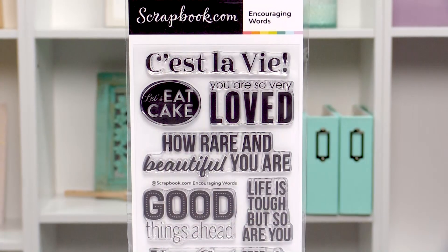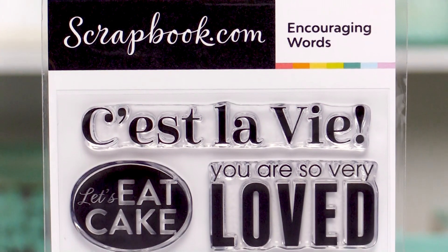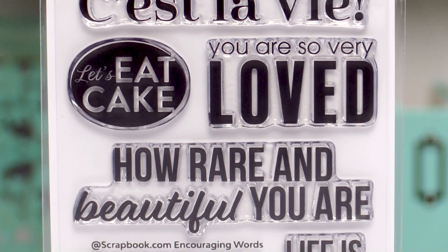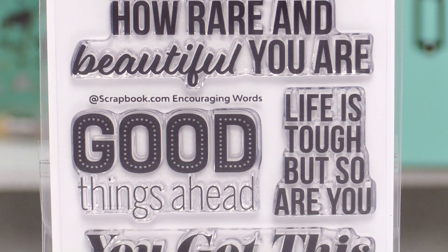All of our stamps are made in the United States of high quality photopolymer for beautiful stamped images every time. If you love to send uplifting and inspirational cards, the Encouraging Words stamp set would be a great addition to your stamp collection.